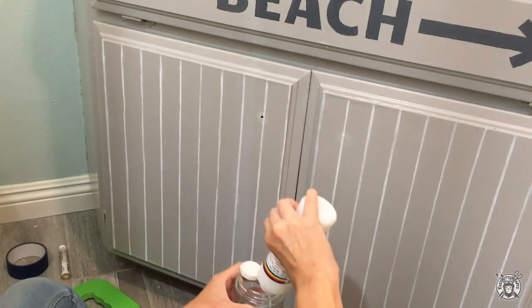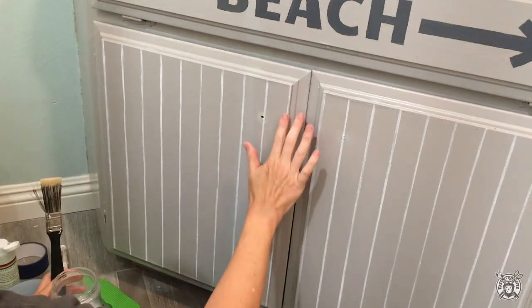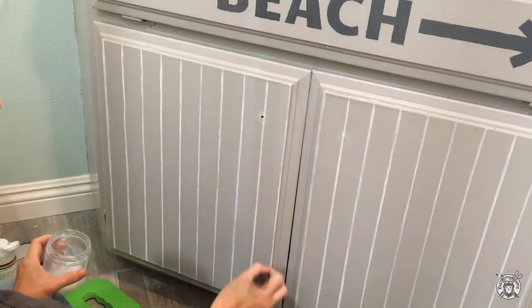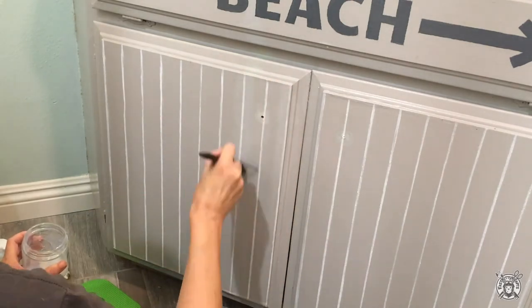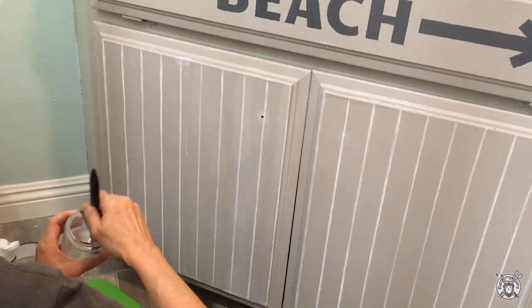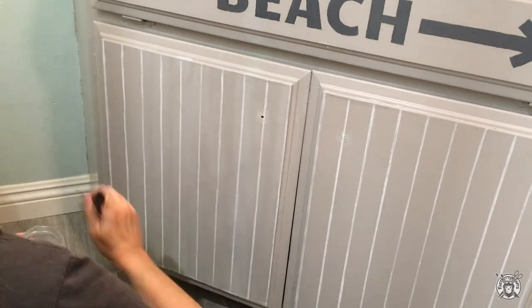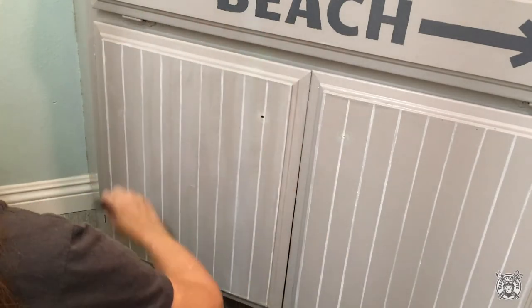If you're happy with your lines, you can immediately coat it with a water-based clear coat. This protects it in case you were to accidentally bump it, because normally with oil paint sticks, it takes about two days to fully dry. By adding the clear coat on top, it can be fully dry to the touch in about 20 minutes. I recommend using a brush that's on the softer side and then just go over it very carefully.